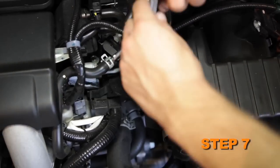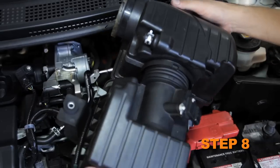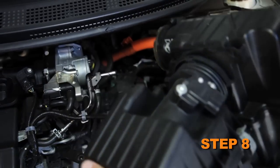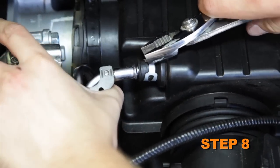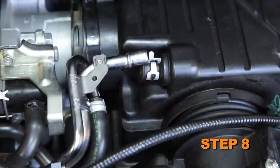Loosen the hose clamp securing the intake hose to the throttle body. Remove the two bolts that secure the factory air box and remove the air box assembly from the vehicle. It will be necessary to release the spring clamp securing the crankcase vent tube and hold the crankcase vent tube while removing the air box.